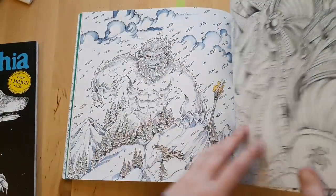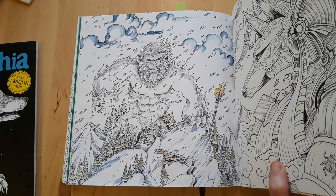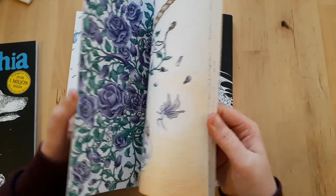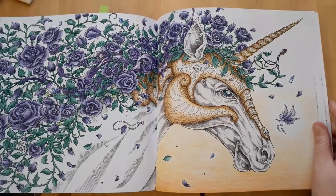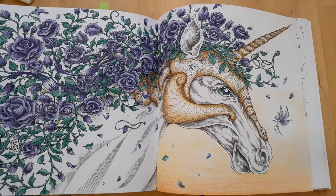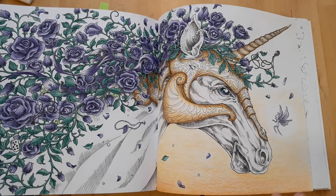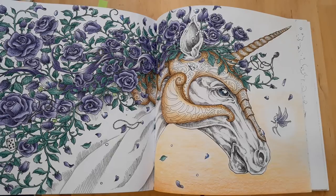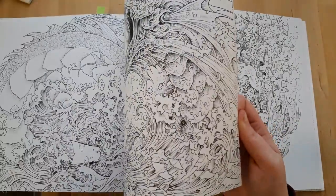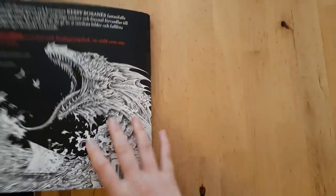I also have the yeti here — I was trying out my Kuretake watercolors for the first time. And this one was entirely in Polychromos with some white gel pen — this was actually the first picture I ever used Polychromos in, so I was just starting to try them out. I was quite impressed that it came out so well. And I don't think I have anything else in this book.